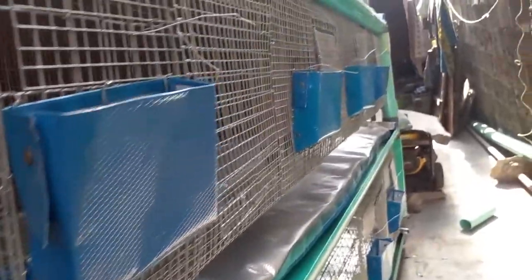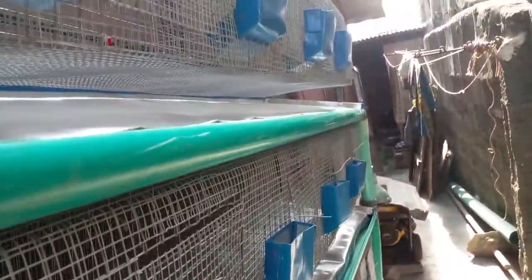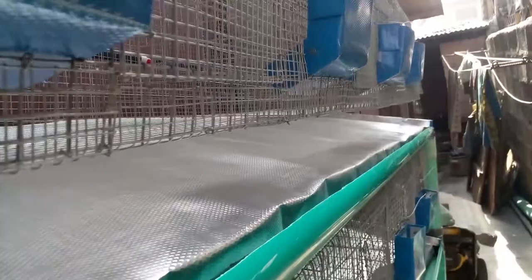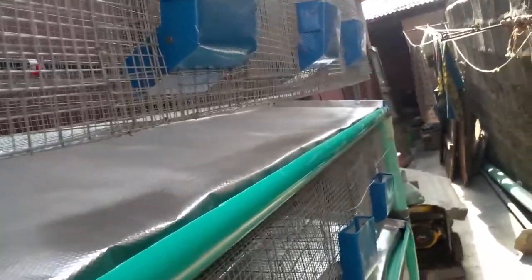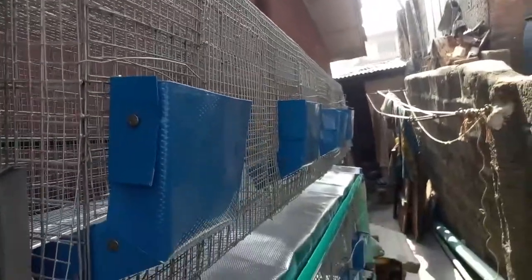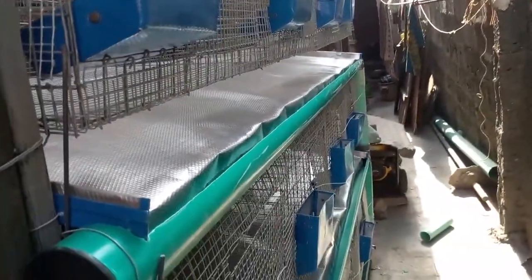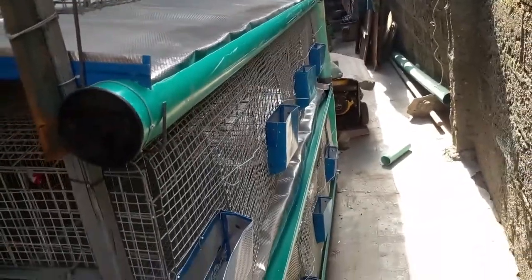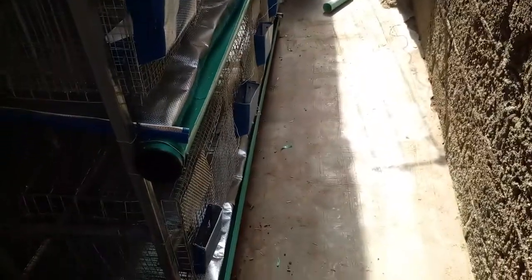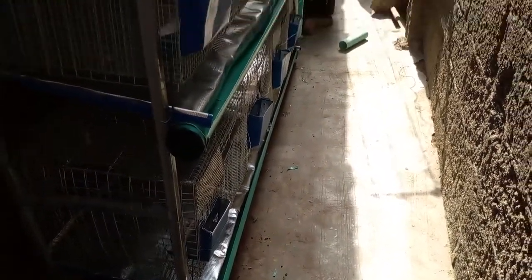Each compartment can contain two adult rabbits. The cage can also house a baby and an adult rabbit together. That red and white thing there — that's the nipple, and the tank supplies each of the nipples.